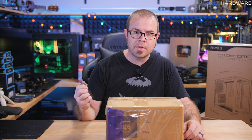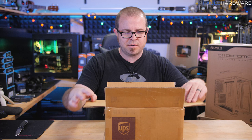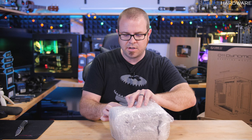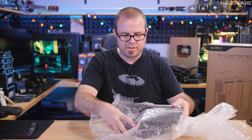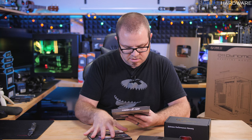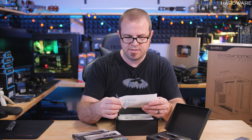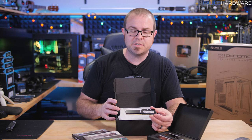And now I think I'm on the last box - more memory. This is from G.Skill, who sent me a few kits for a few different purposes. We've got an 8GB x2 kit, a DDR4-3600 16GB x2 kit, another DDR4-3600 16GB x2, a DDR4-3200 16GB x8 kit, and then the big boy - a DDR4-3200 128-gig kit with eight 16-gig sticks at CAS latency 16.